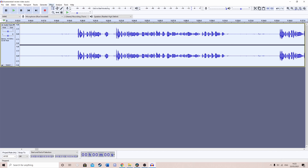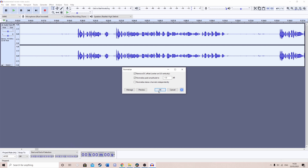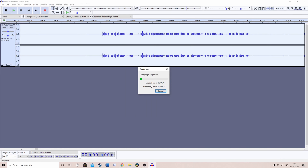Select it all and then go to Effect and Normalise. The first two boxes should be ticked and this set to minus 1dB — if it isn't, just set it to that. This makes the clip really loud. Then select the clip, click Effect and Compressor. These are the settings that Audacity recommended I use, so I just used those.